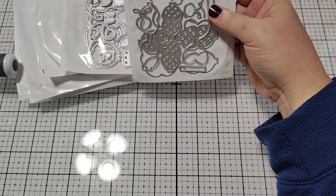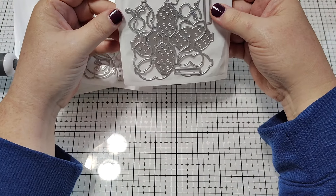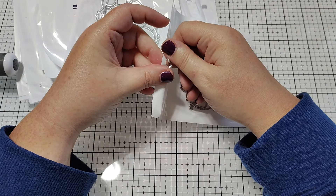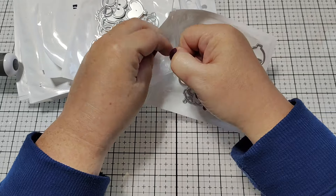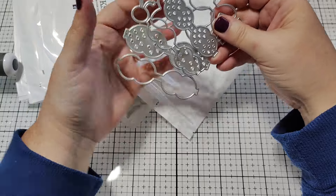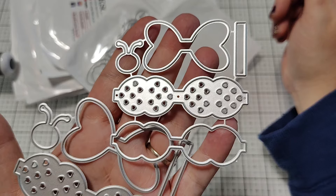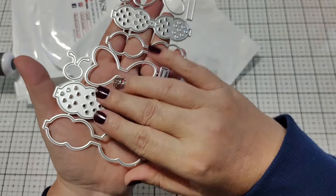This is the Valentine's Day release. Can y'all believe that? I feel like this year is just speeding by. Valentine's Day is one of my favorite holidays to craft for because I really just love the mixture of pink and red together. I'm really excited about this. I'm currently crafting Christmas, but I'm going to switch gears and create some samples for you guys so that y'all can see how cute all of these little dies are before you decide what you're going to purchase.